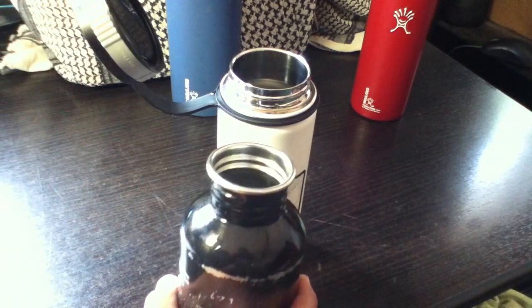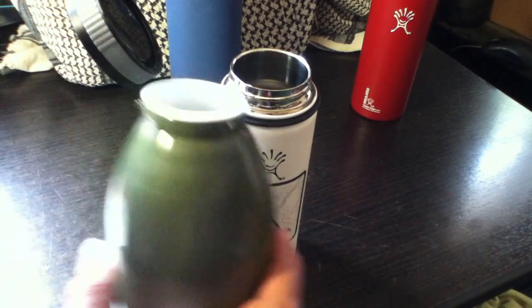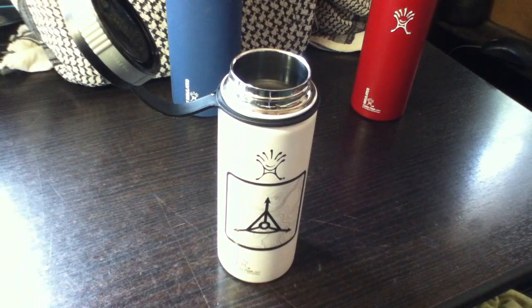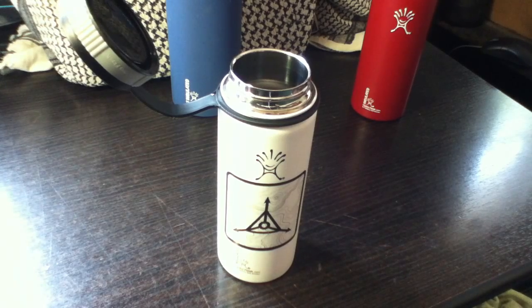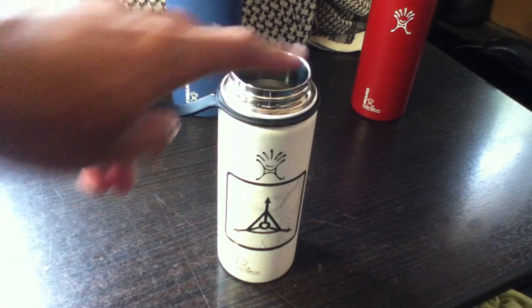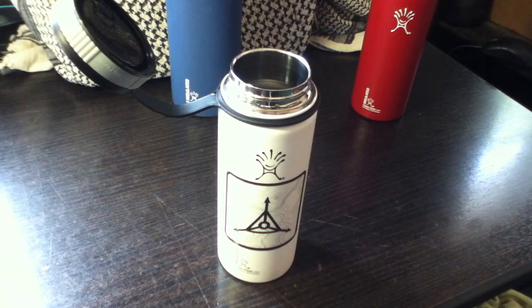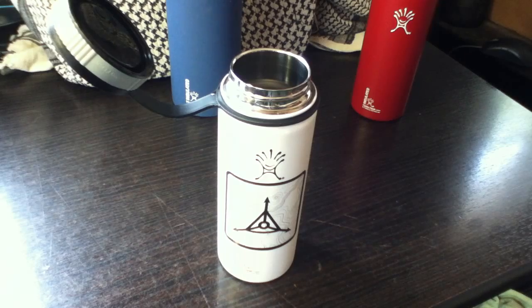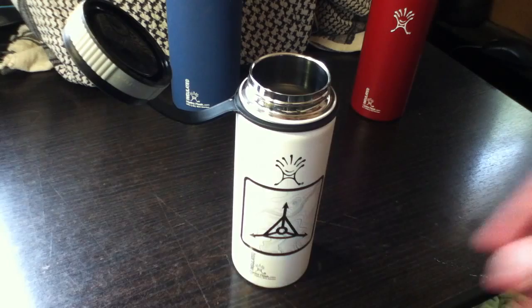They also have different sizes for the mouth opening. They have the large wide mouth, a standard mouth which is a medium size, and a narrow mouth which is a lot closer to a typical bottle opening. I think it's great that they offer all those choices and you're not bound to only one specific size. I went with the wide mouth because I want to be able to put ice cubes and lemonade in there, and it also makes it easier to sip coffee from.